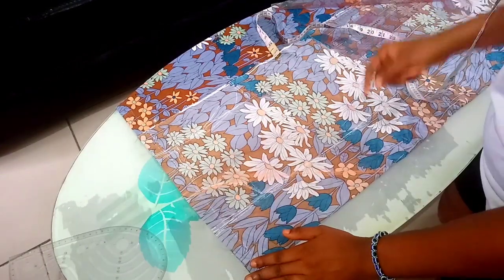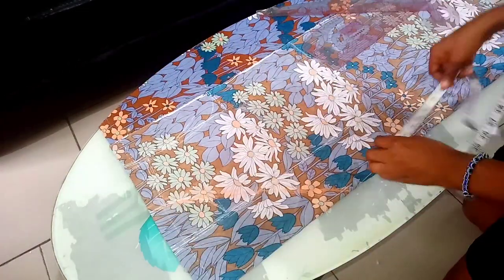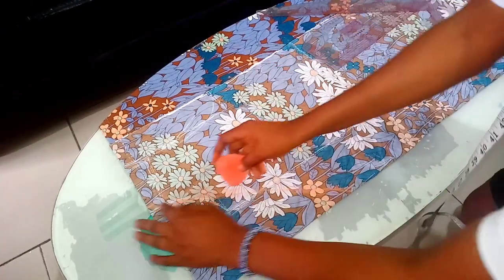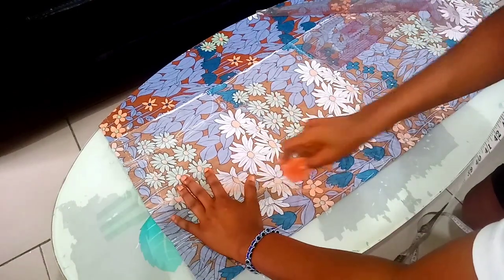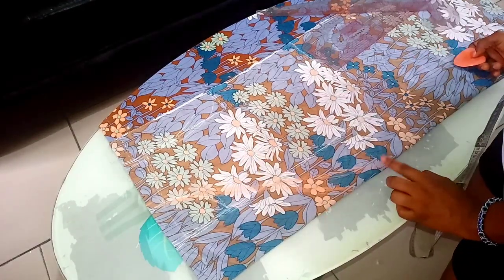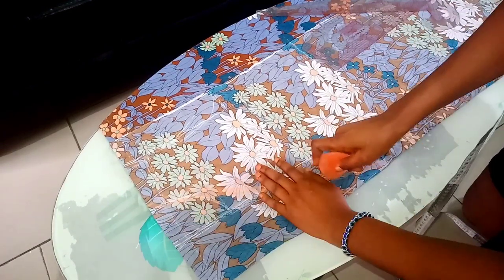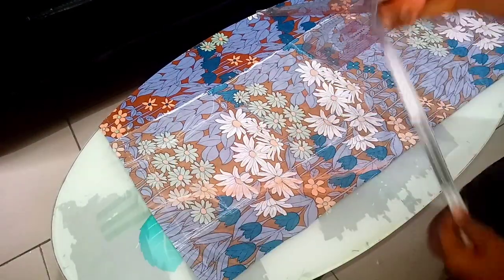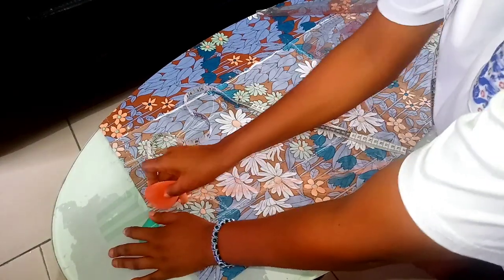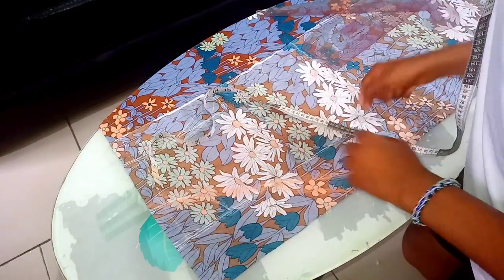Another trick I find easy: from your half cut, you go up by three or three and a half inches. From your neckline you mark out from there to that point — three inches off. That's one helpful trick. Or, from here you can go in by half an inch and connect your line so that your opening will not be too wide.